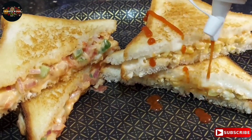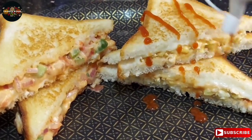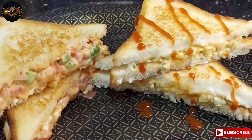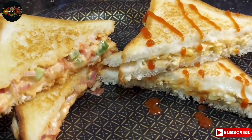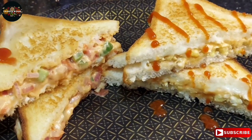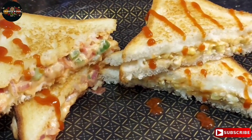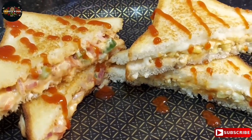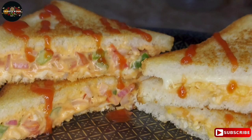This recipe is very easy and simple. Let's try it — it's very tasty. If you like this video, please like it. If you try it, please share your experience. Subscribe to our channel and share this video.